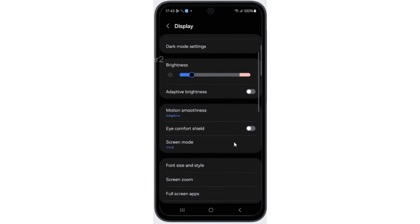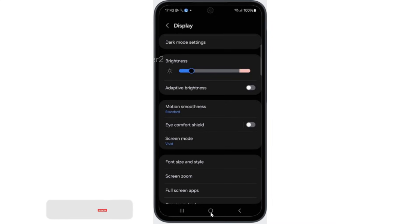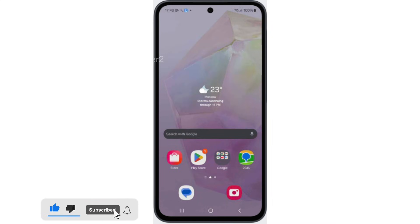Scroll down and tap on Motion Smoothness. Set it to the Standard feature. These methods will help save your battery. That's it for the video. If you found it helpful, don't forget to like, share, and subscribe. Thanks for watching.